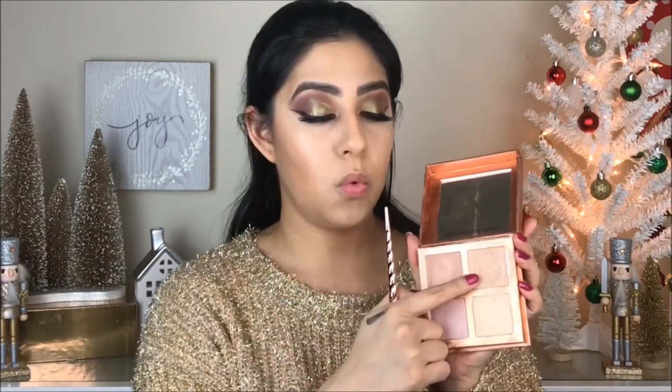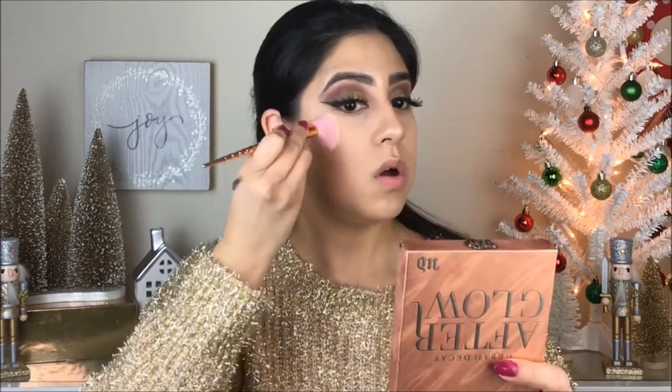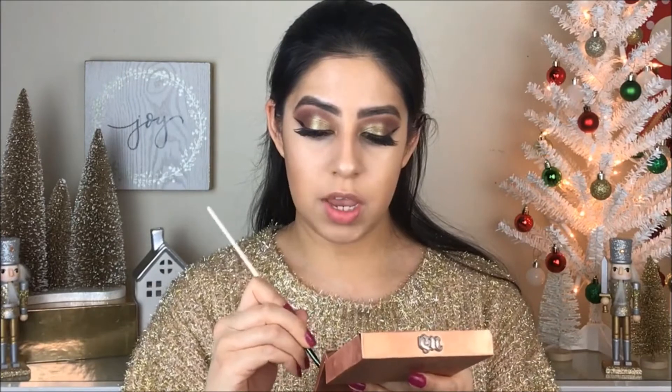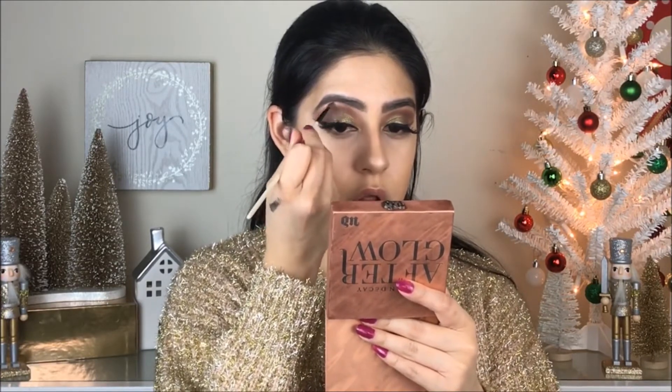For highlight, you guys know I love the Urban Decay Afterglow palette. I'm going to go with the color 'Cliche' — you guys know I love this color. I'm going to put it on the nose and on the bone of my cheeks, and then again on the bone of my eyebrows to give more glow.